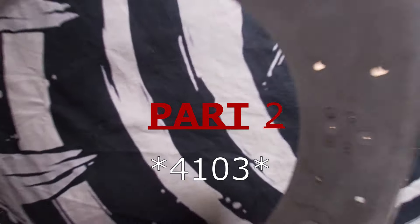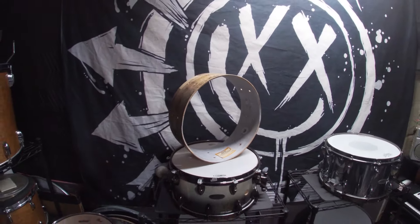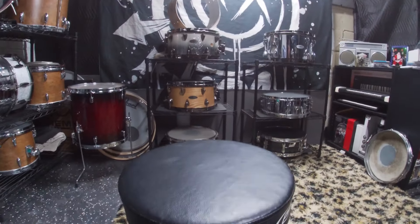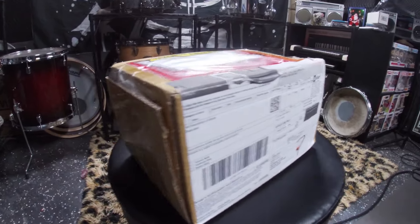What's up and welcome back. This is part two of the Gretsch 4301 snare drum build. If you caught part one, you know we're down to the bare shell and almost ready to get everything put back together. First things first, let's get this package open from the wrap supplier and see what we got.